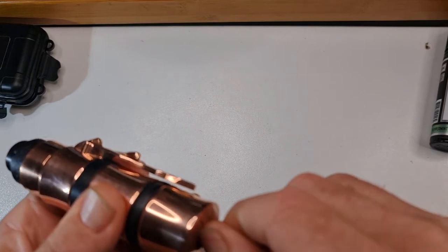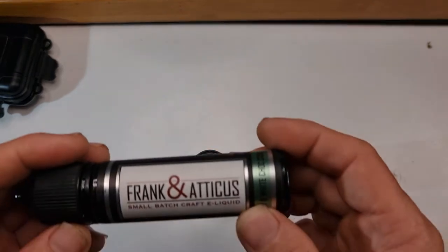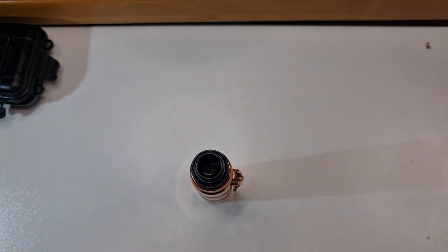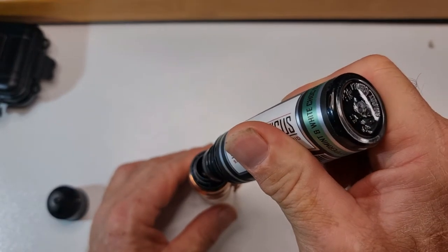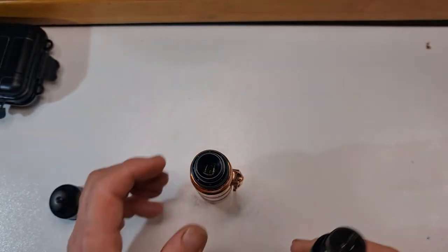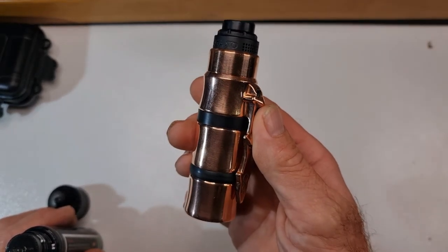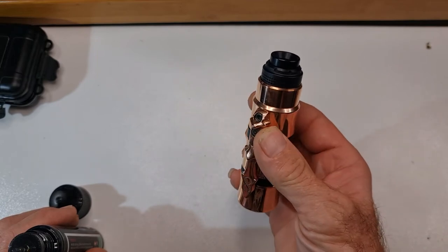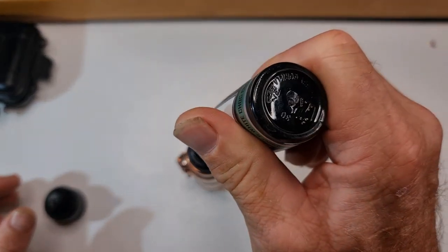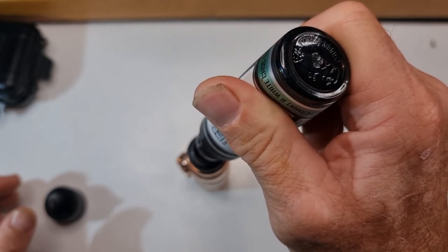You just wind it in — I just use my thumbnail, that's all it needs. Put some juice on it — Frankinaticus Peppermint White Chocolate Cookie, works sensational in the Asgard. I'll just soak some of that up. I'd already pre-checked these coils before filming. I love the Asgard because you can just drip straight down the guts of it. I'll put some more in there just to make sure — I definitely do not want a dry hit.